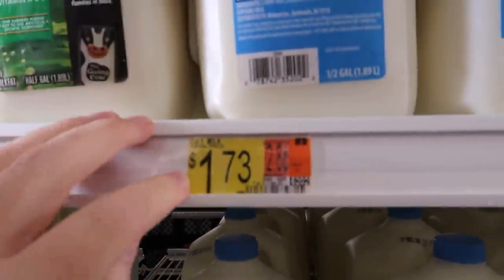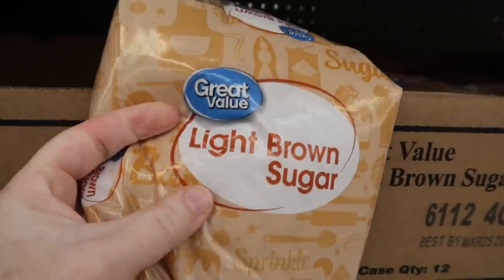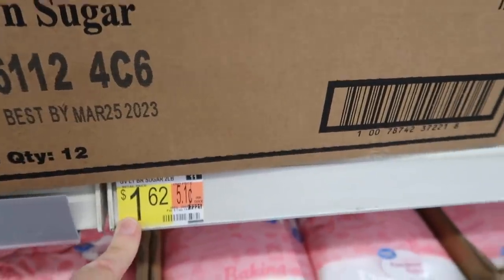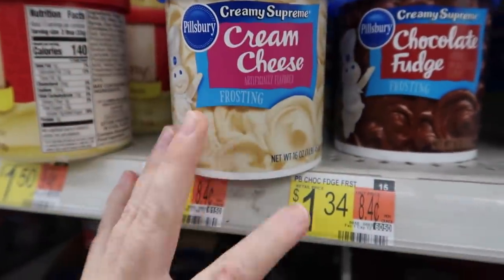Next I grabbed some milk — it calls for whole milk but you can use skim milk too; I have one percent and it's the same. I need this for two recipes so I'm only charging myself for half. I already had brown sugar so I'm not charging myself for that — if you need some it might cost an extra dollar or so. The last thing I purchased is cream cheese frosting.